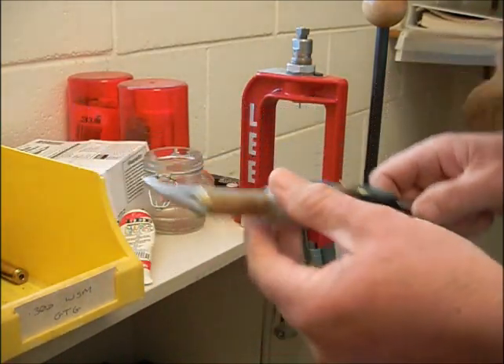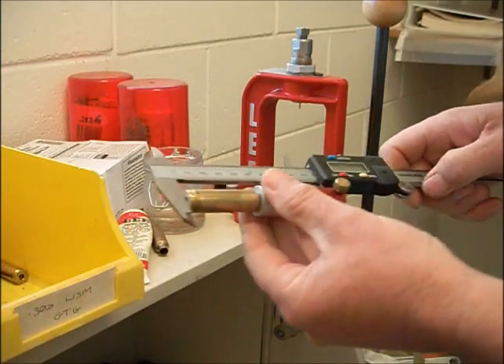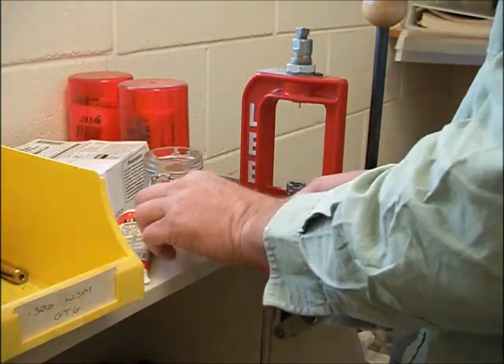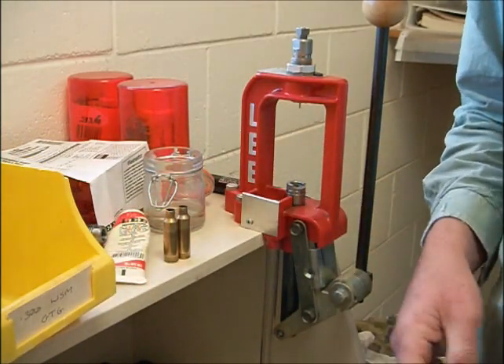Measuring one of the cases now - 3.749. And like I said, this is not absolute headspace, but it allows you to compare like for like and get consistency. I'll go ahead and resize these with different amounts of lubricant and we'll measure them again.